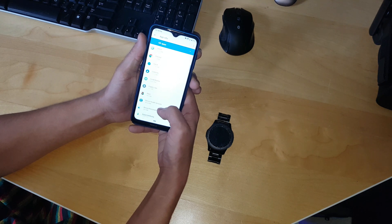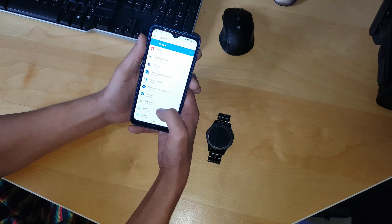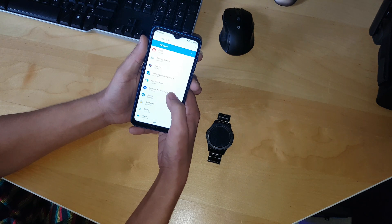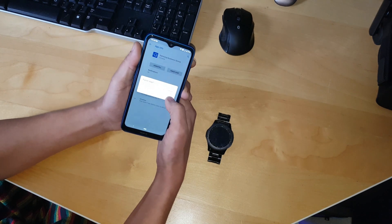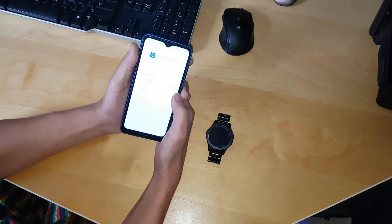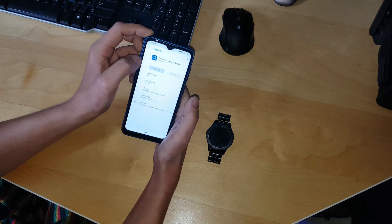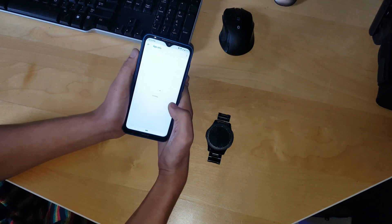Go again through the list. You will see Samsung Accessory Services. Press force stop, and then uninstall it.